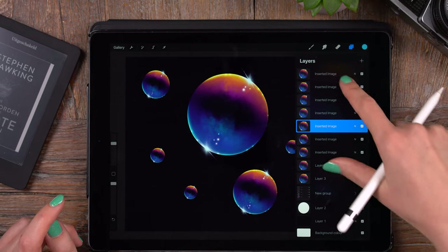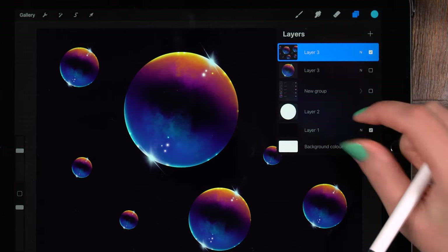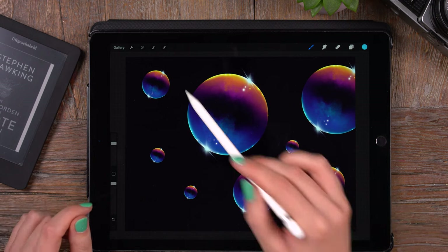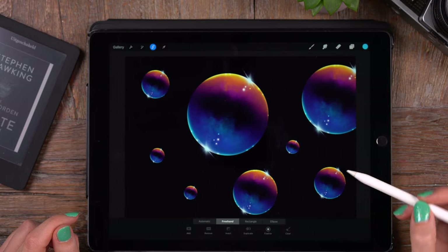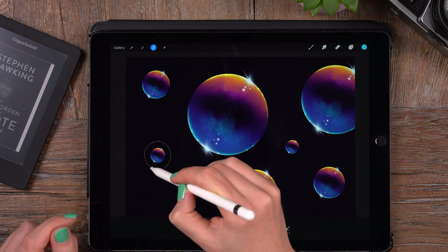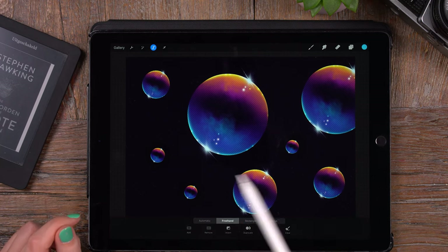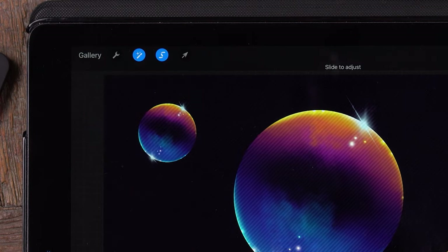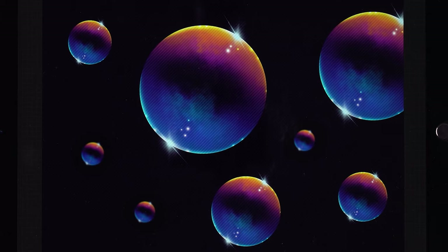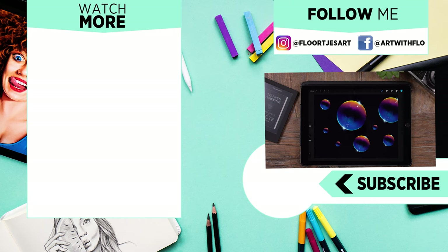A nice trick once you've made a whole lot of bubbles: merge them all, then use the selection tool ribbon in Freehand mode to select bubbles that are in the distance. Then go to the Magic Wand and use Gaussian Blur, using the slider to slightly blur those distant bubbles. Have fun with these bubbles — I'm looking forward to seeing your results. Share them and tag me. Wishing you a lovely day — see you next time!